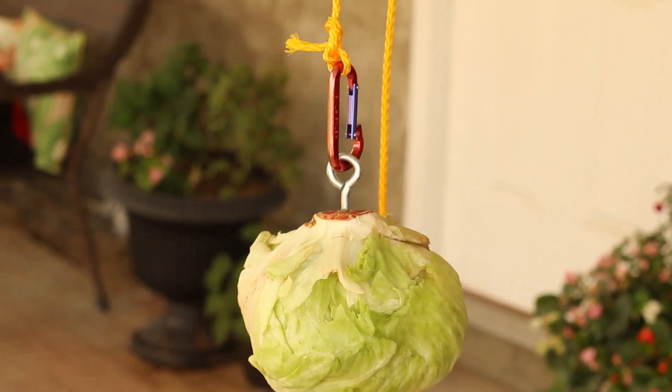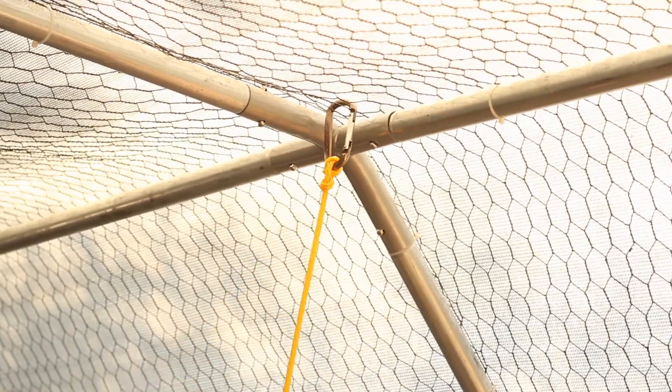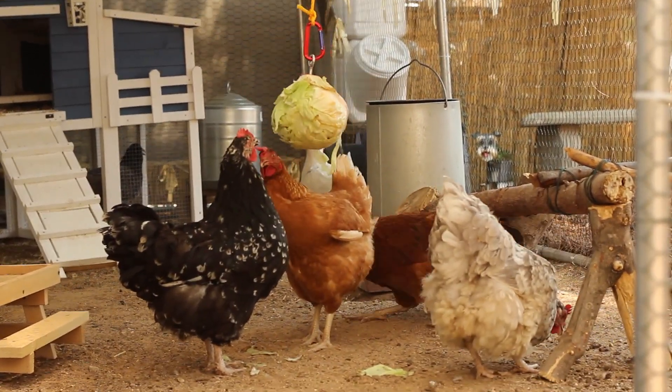Attach the carabiner to the lettuce, and then hook it onto your chicken rug. And then let them have a go. Let's go!